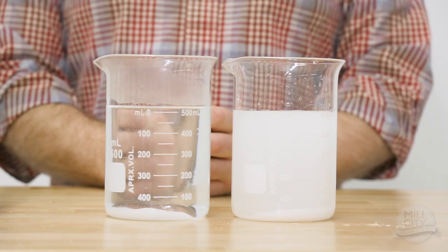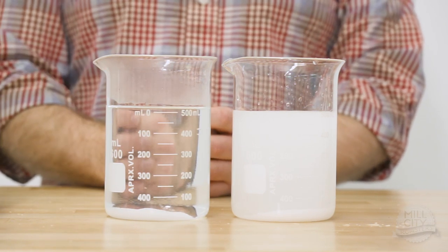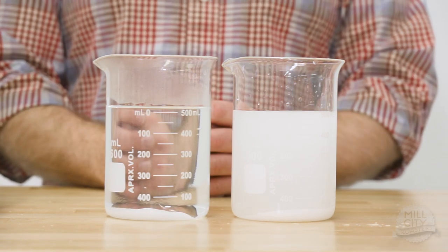You can see very clearly that our hot water has dissolved the salt much more easily than our cold water has. This is one of the reasons why cold brew, or an extraction that uses less than hot water, takes a lot longer to create a solution. It's not that the solution is unachievable — it's just that you have to make up the energy in time.